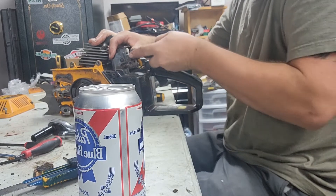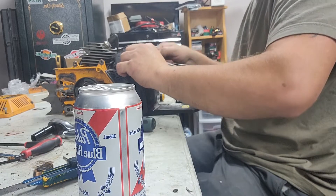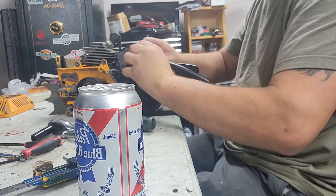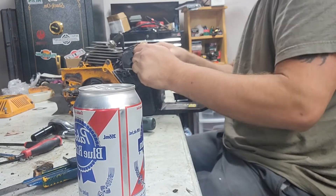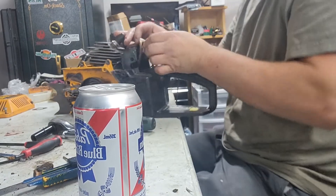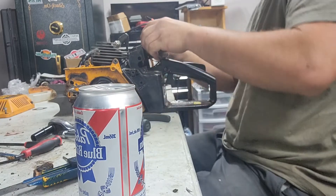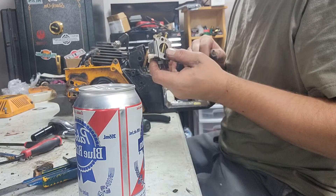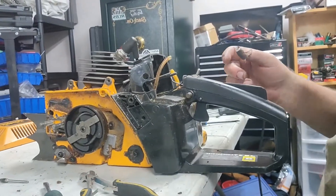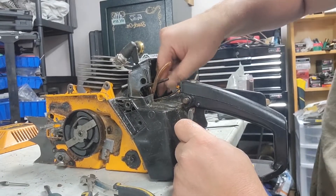I'm going to take off this throttle handle. That's easy peasy. Plastic fittings - no wonder if some people think these are junk. I'm joking - I actually kind of like this saw. Now that is attached to the fuel tank. That kind of sucks - that sucks actually. Do I have to take the fuel tank off to actually get this shit out?